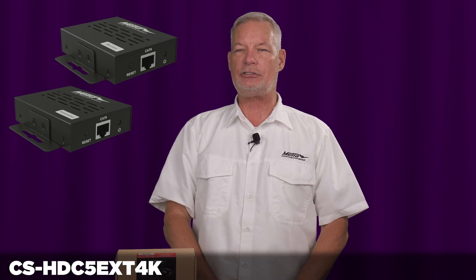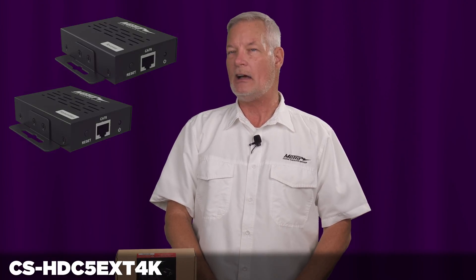The CS-HDC5 EXT 4K is available and shipping now. Thank you.